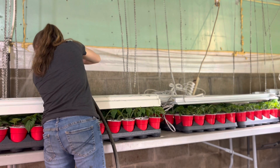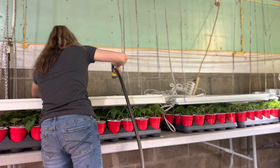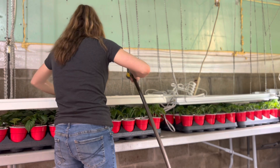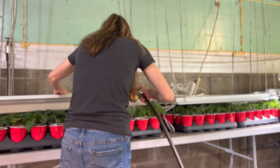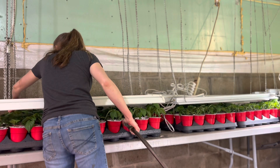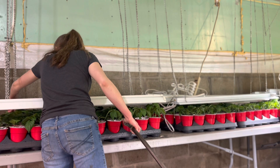Now you're probably thinking that's a lot of pepper plants, but they're not just one kind. We have cayenne, we have sweet peppers, we have banana, we have jalapeno, and most of these we will make into homemade salsa. We make a lot of salsa.